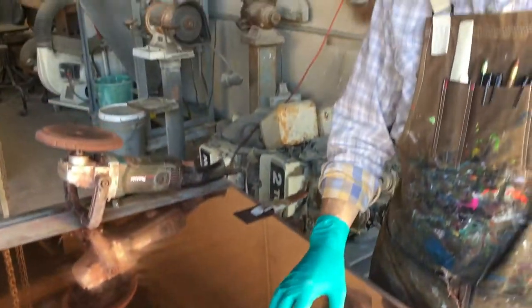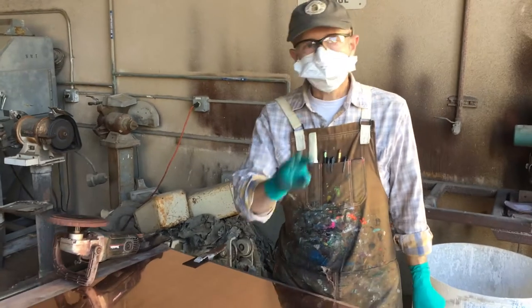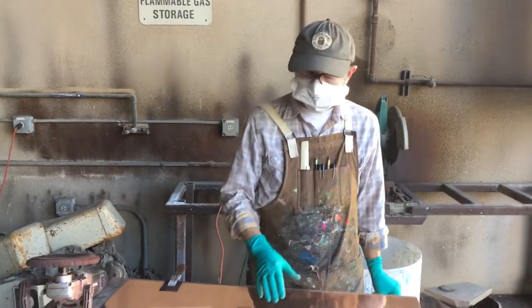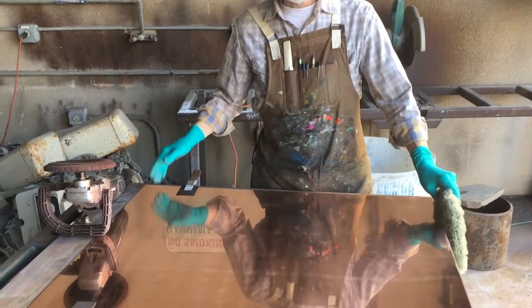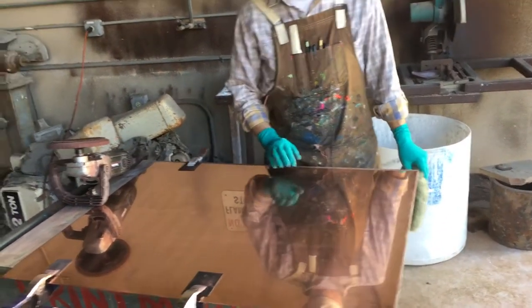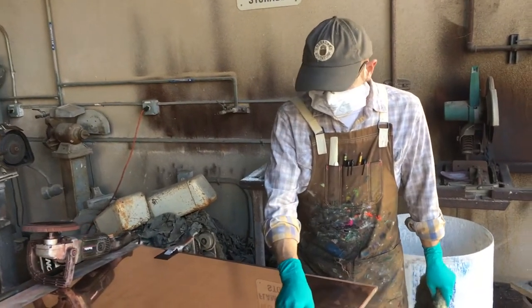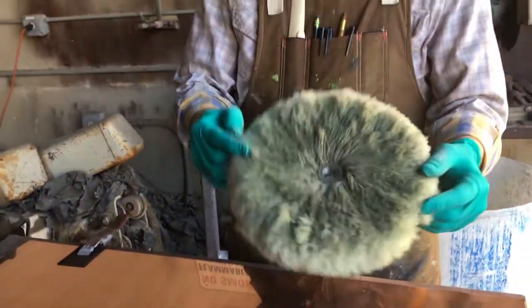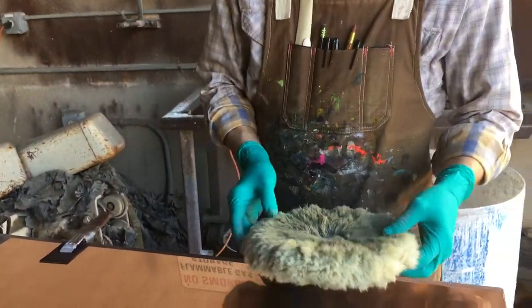This is what it looks like when the 1,500 grit has been completed. We've now done all three grits — the 600, the 1,000, and the 1,500. At a plate this size, we used two pads of each grit for a total of six pads to get to this point. It looks pretty good. You can still see some slight texture left from the 1,500 grit, and it's not quite mirror finish yet. So the last stage is using this pad and a polishing compound to get it to that mirror finish.